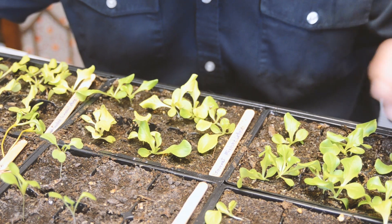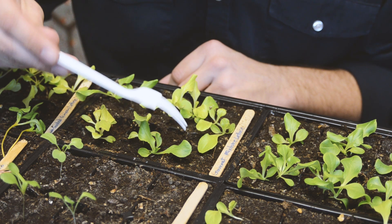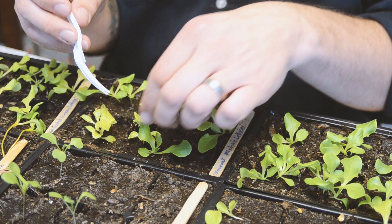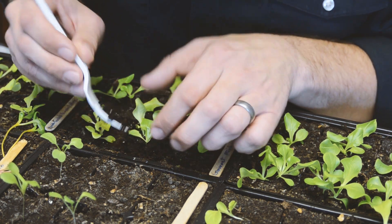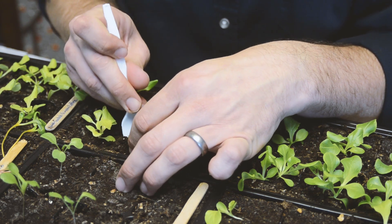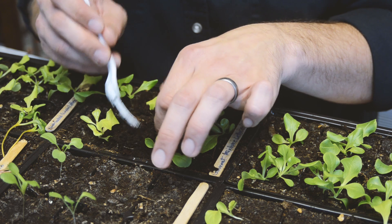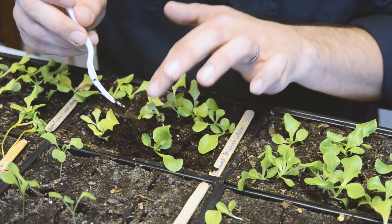Let's start pricking some of these out and getting them into the net cups. I'll show you how the Kratky method setup works. One good little tool I learned about was just a plastic spoon — you break off a couple of the tines on the spoon and that tends to be a pretty good little digger for digging in around the roots without damaging too much and getting them out. The real thing is you don't want to damage the roots as you pull out, so you want to loosen the soil first. Once they start coming up you can try to separate them. Grab them by the leaf, not the stock.